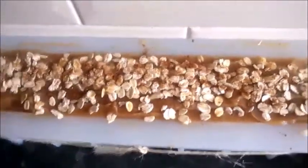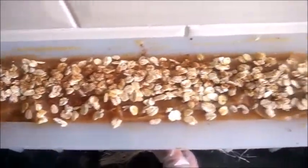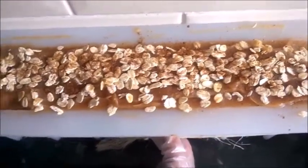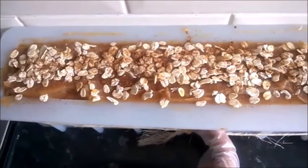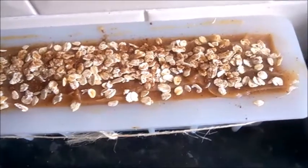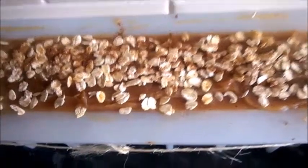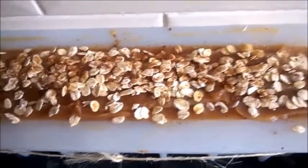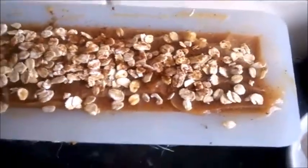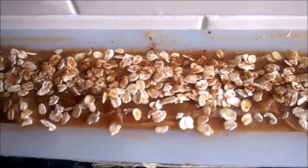That is the finished product — I'm just going to tidy up the sides. It's been decorated with whole organic oats and the spices I mentioned. Even though it's scented with the lavender-geranium blend, it still smells very spicy because of the spices on top. It's a very simple soap in appearance but with a lot of good stuff inside.